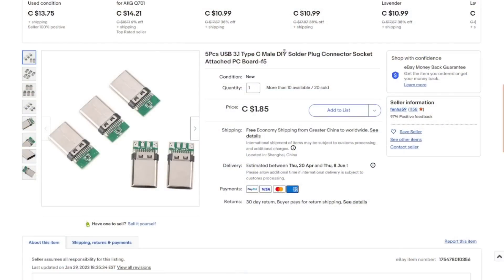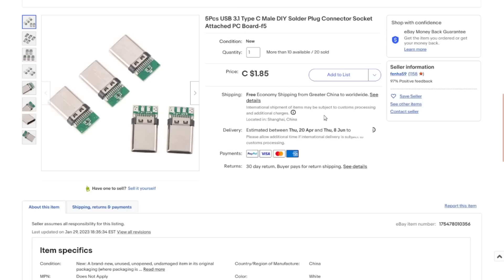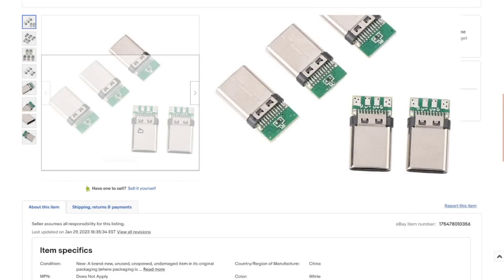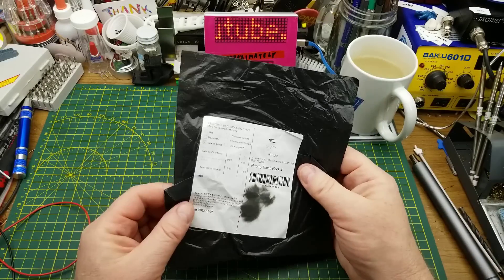Five pieces USB 3.1 Type-C male DIY solder plug connector socket with attached PCB board. I got five of these for $1.85 Canadian with free shipping. They call them 3.0, but there's no way they match 3.0 spec with only four pins wired out — but that's all I wanted them for anyway, not for the advanced stuff.